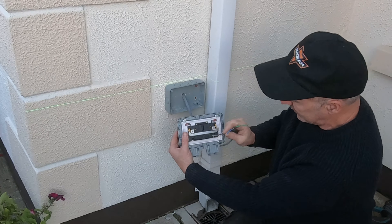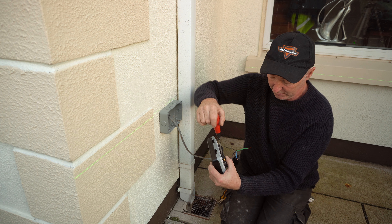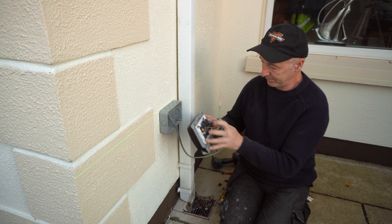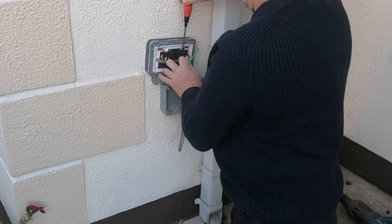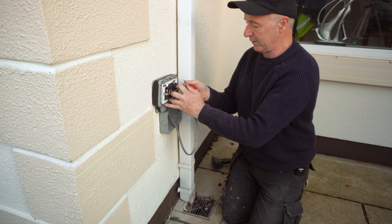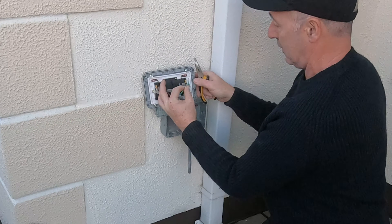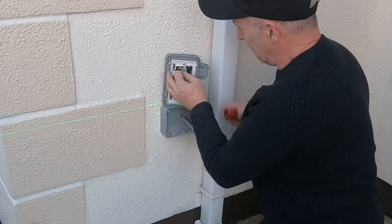The brown goes to the L on this — push that in and tighten it. The sockets are already switched off and this is not connected inside, so doing this is safe. That's the live in. Neutral goes under the N. Now bend over the earth as well and put the earth in there and tighten this.